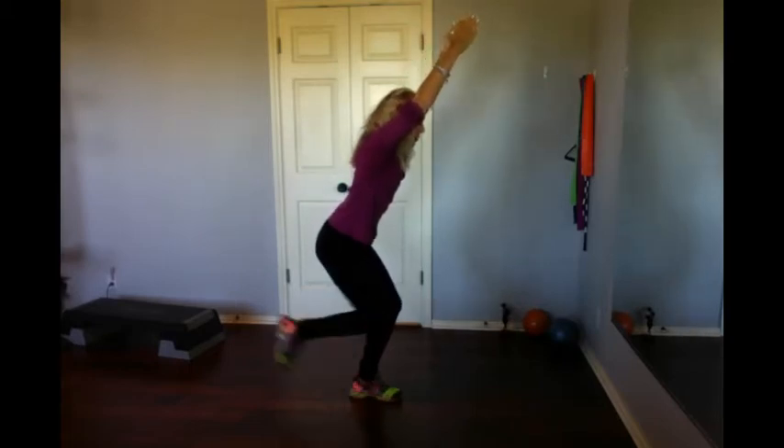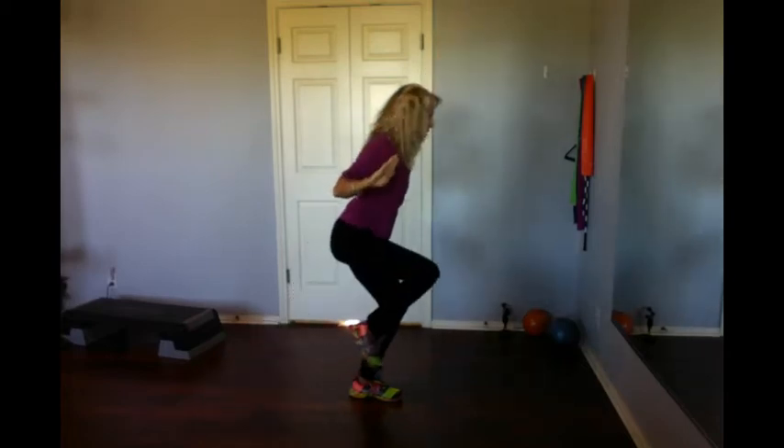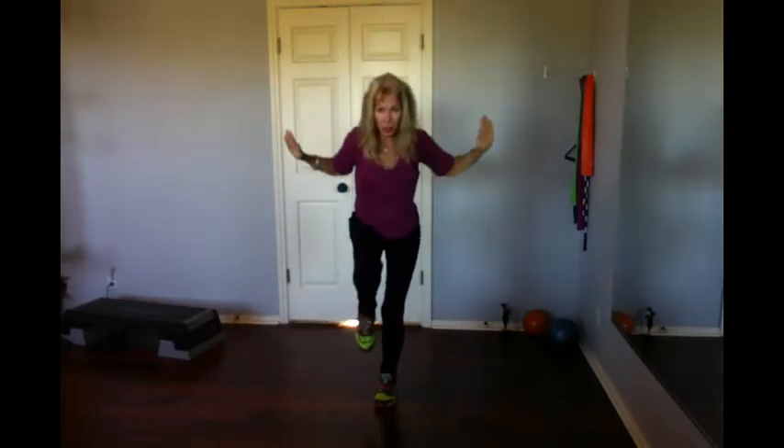All you're going to do is step back with one foot, turn your palms to face forward, bring those elbows down and in as you bring the knee up. A lot going on but it's very effective, so your arms look like a goal post as you bring your knee up and reach.